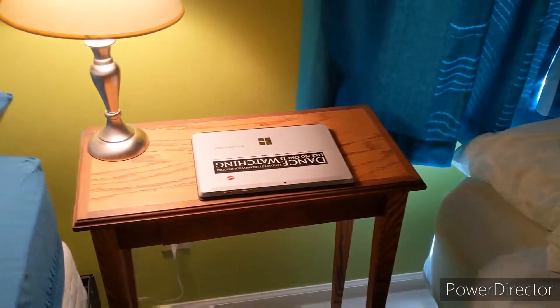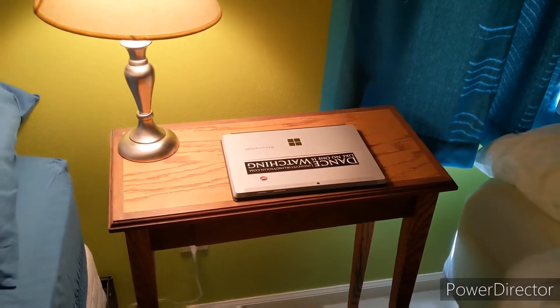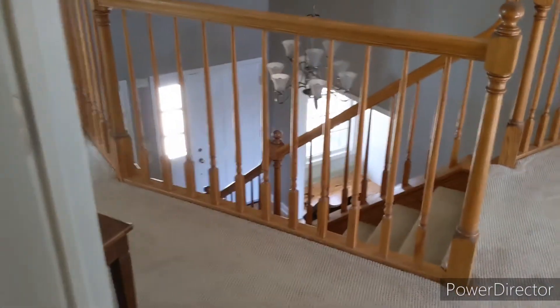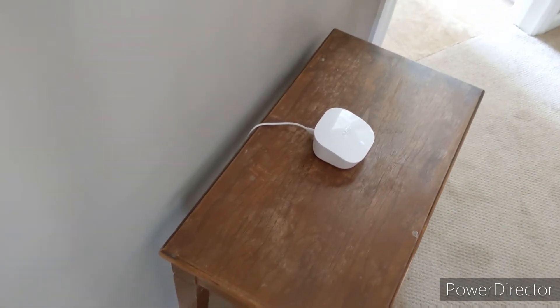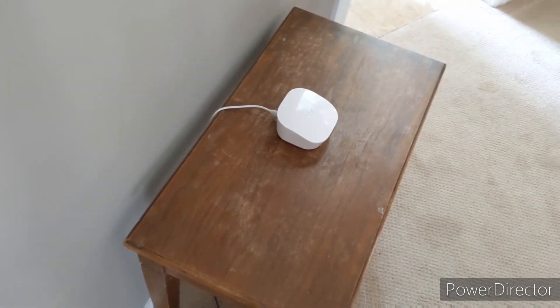I have a conference call next Monday for my advisory, so I'm going to see how well it works there. That was a little video on how to set up and configure the Amazon Eero mesh wifi network system. If you have any questions about this system or anything else you'd like me to review, just drop a comment. This is Ace Beck signing out.